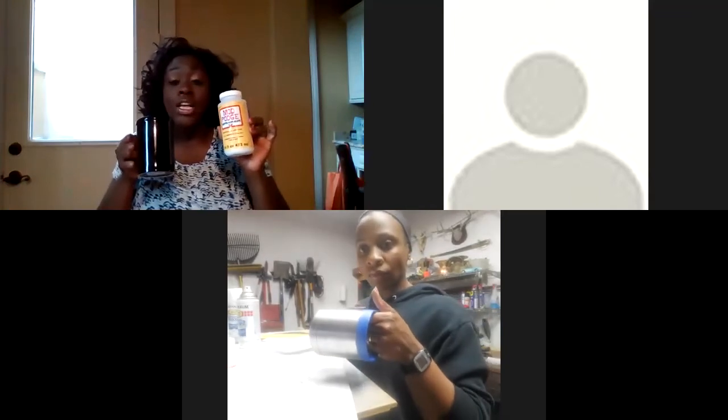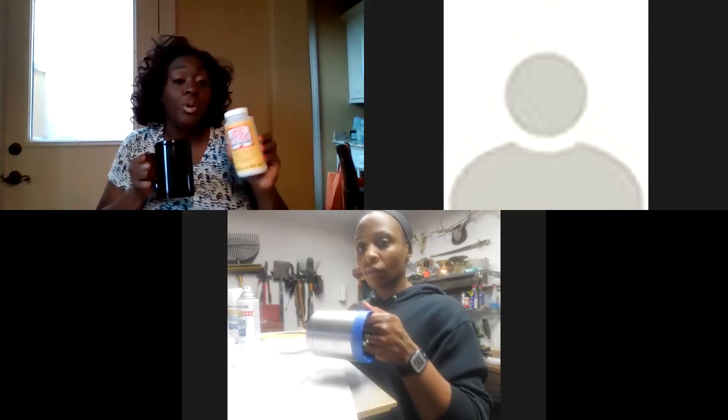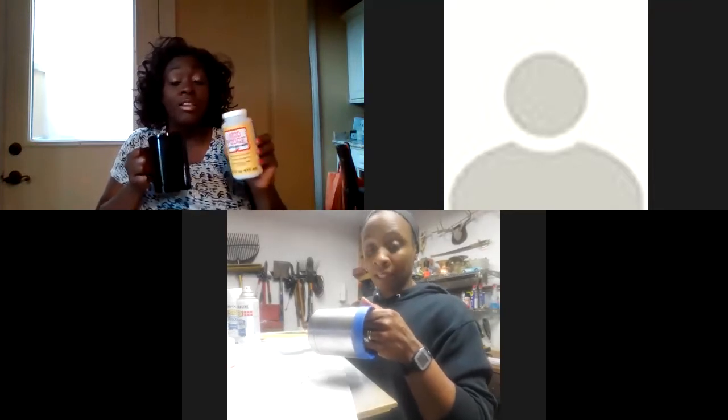All I'm going to do is put some Mod Podge on my cup — mine is really simple. Ashley, you want to go step by step on what you're doing and I'll just angle my camera to show what I'm doing.